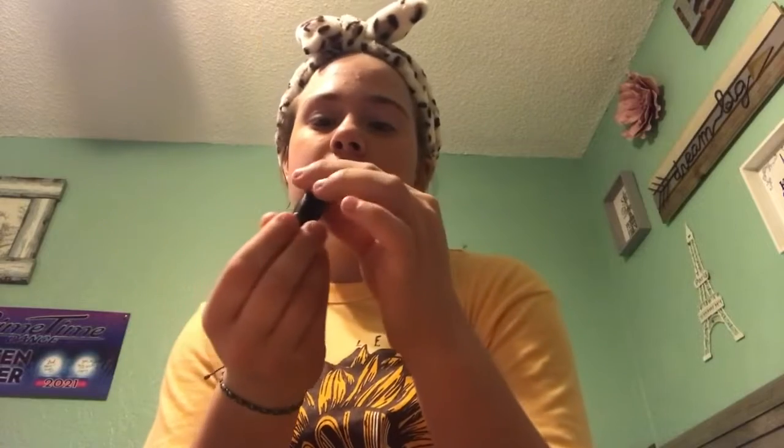My last step is lipstick. I was apparently supposed to do my highlight before lipstick — it doesn't make sense to me now, but okay. Let's do my lipstick. I'm going to use the mirror on my makeup palette.